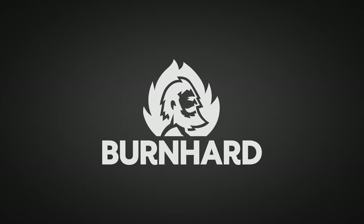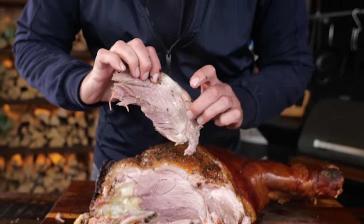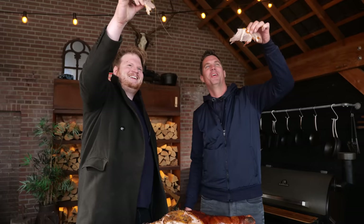A big thanks to Bernhard for sponsoring this episode. I'm gonna show you how to make a super easy ham that's gonna be the star of your dinner party. This is a super easy ham recipe and it tastes freaking delicious.